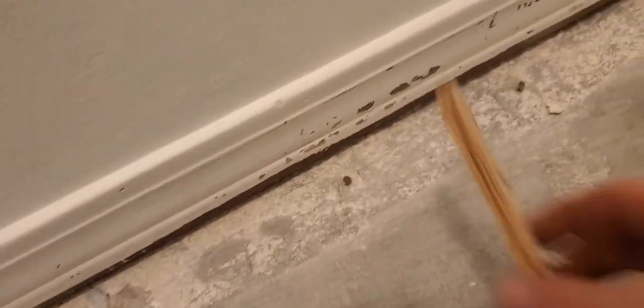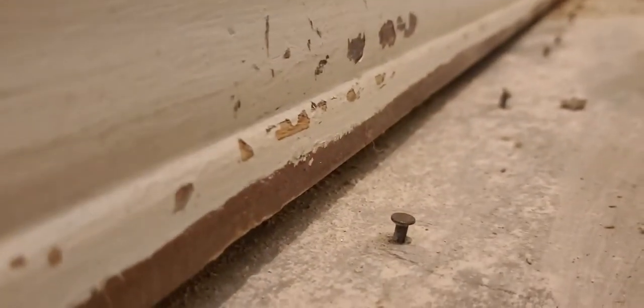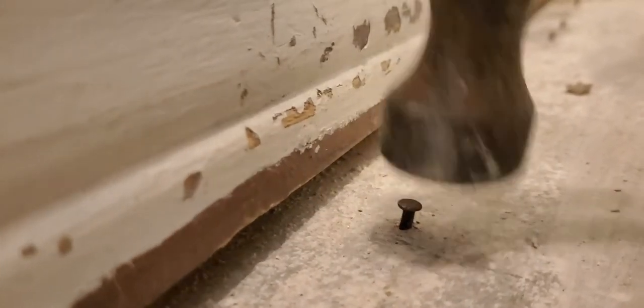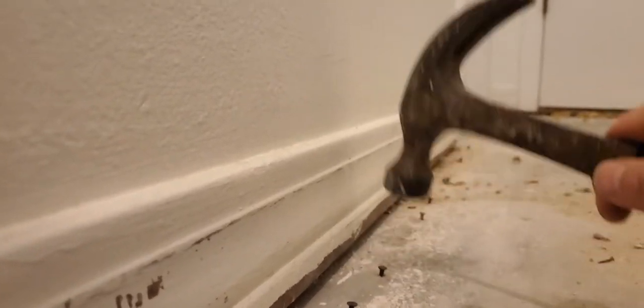I just removed my carpet, took these out from here, and I want to show how to get these nails up while doing as little damage to the concrete. Go ahead and tap them — it's not going to be perfect every time. Basically what I'm doing is tapping it, breaking it loose as much as possible.